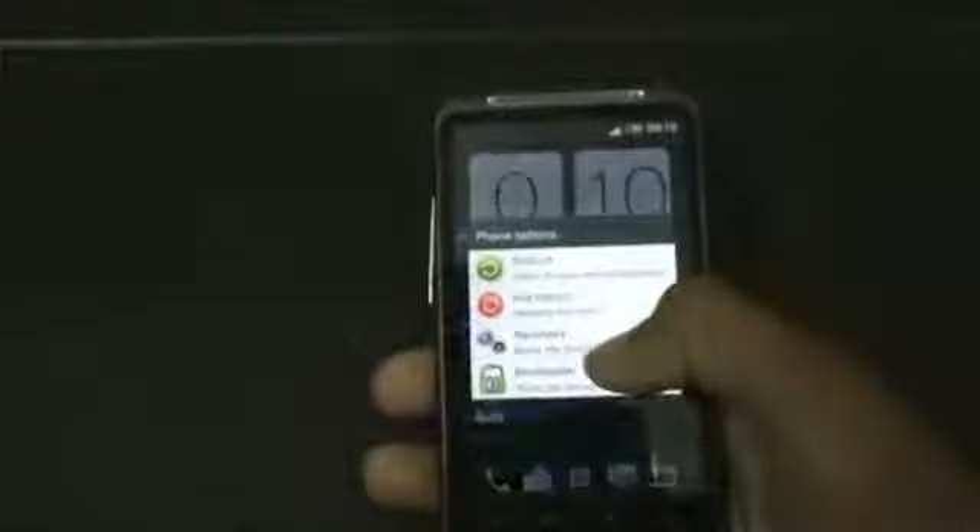So just reboot into recovery. We can also reboot into recovery by turning off your phone and pressing the volume down and the power key at the same time.